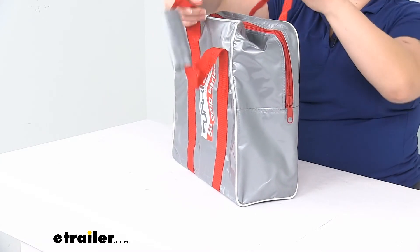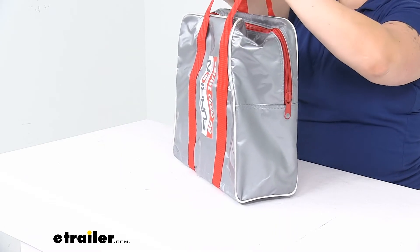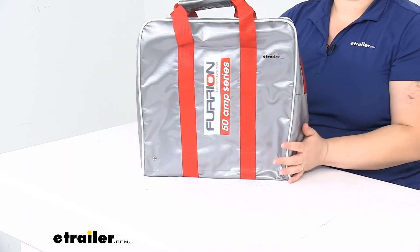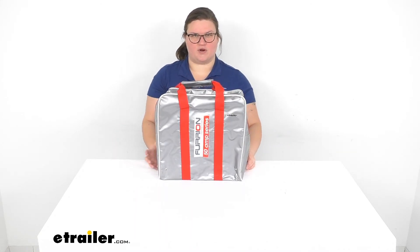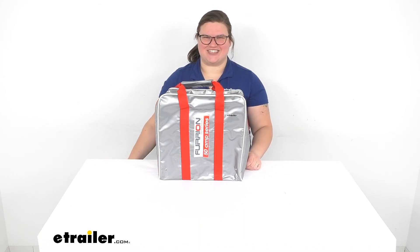Nice big zipper there, and the handles combine into one to make it a little easier to carry — you can see that hand saver there. That's pretty much it for our look at the Furion power cord adapter. I hope this has been helpful in deciding if this is the right one for you. We do have a lot of other options for power cords and adapters here at eTrailer.com for your boats and RVs, as well as all kinds of other goodies, so check us out. Thanks for watching.